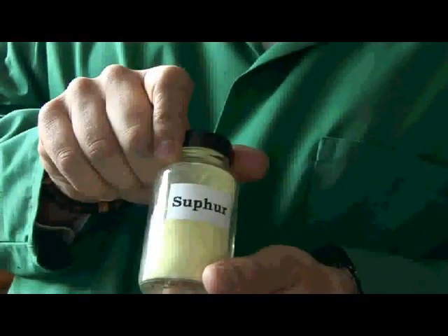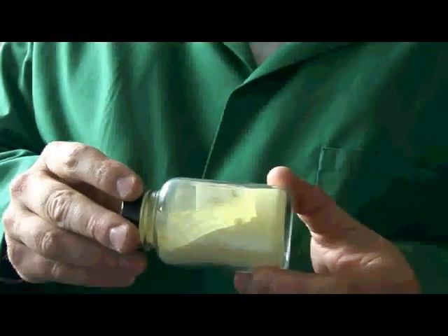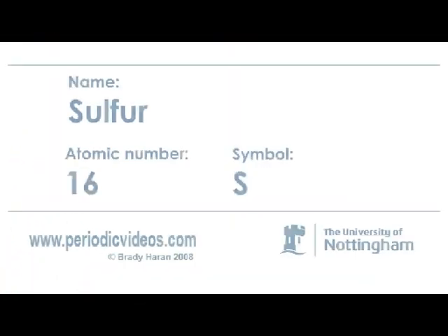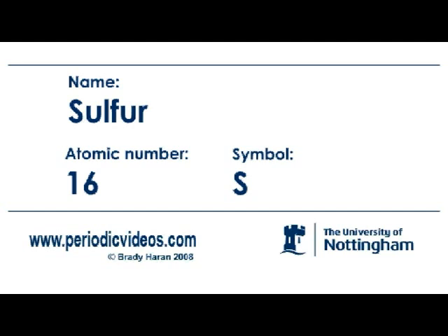So this is elemental sulphur, it's a lovely yellow powder. It's actually one of the three components of gunpowder. Sulphur is normally found in a yellow form and it occurs quite widely in nature.